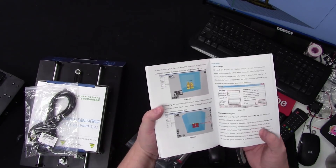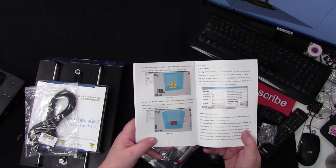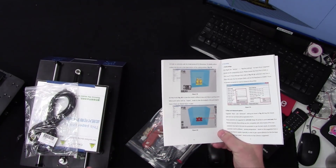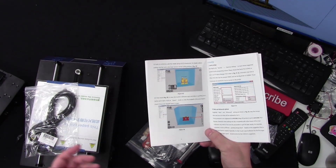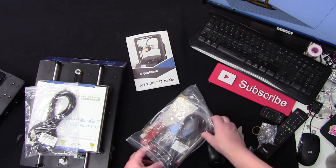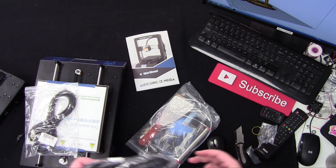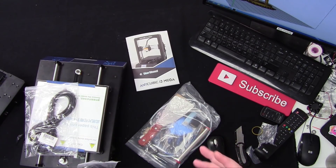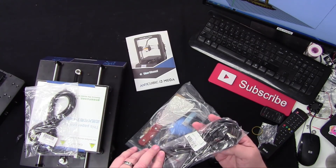It comes with Cura. You might remember a while back I talked about the older version of Cura where I did the temperature tower — this is exactly the reason why, because most printers still come with an older version of Cura as their slicing software. I think everybody needs to learn Cura, especially if they're new to 3D printing.